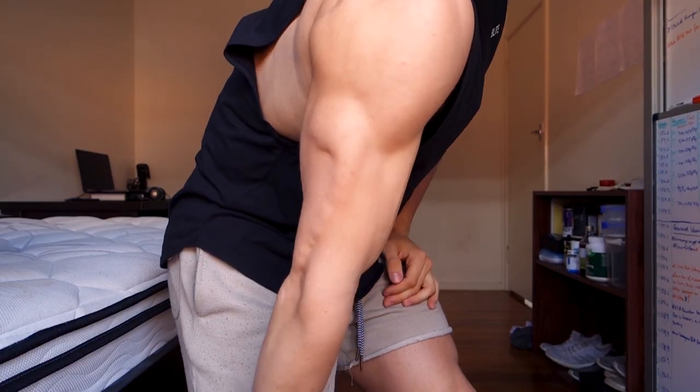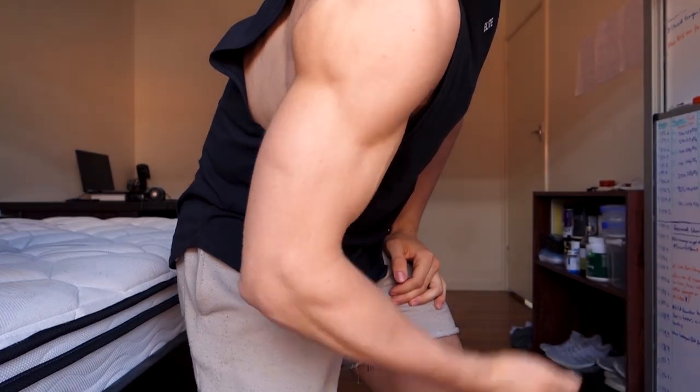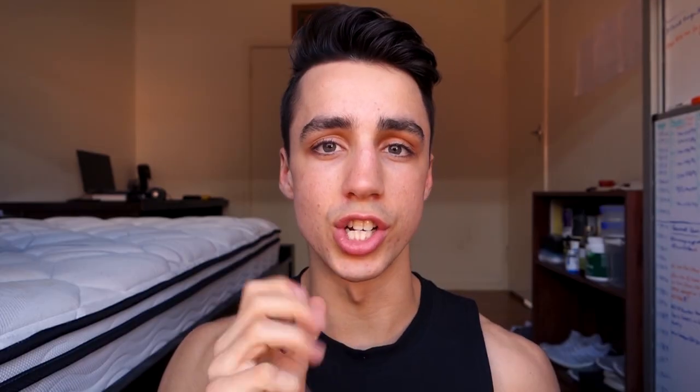Now triceps, as the name implies, has three total heads. The function of which is to extend the elbow. So that is why a tricep pushdown or a tricep extension is going to be the best overall exercise at lengthening and shortening the tricep.